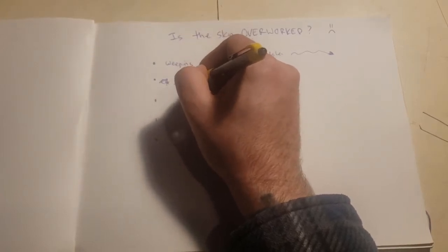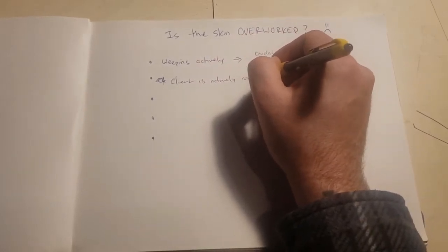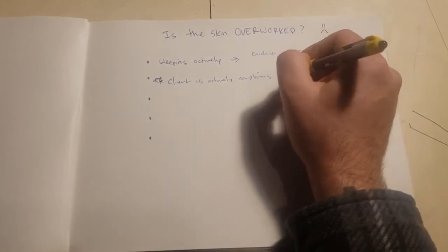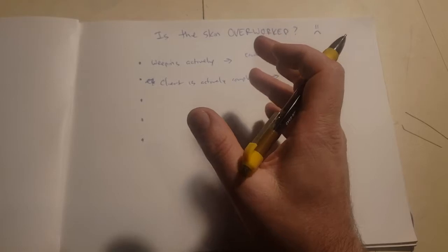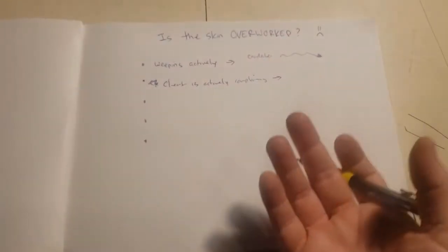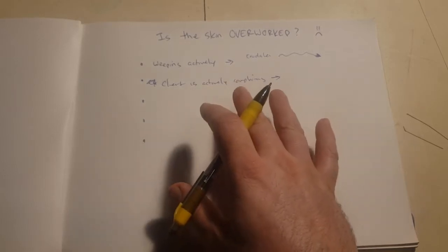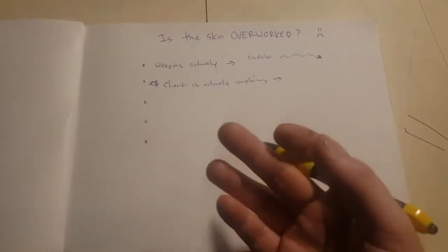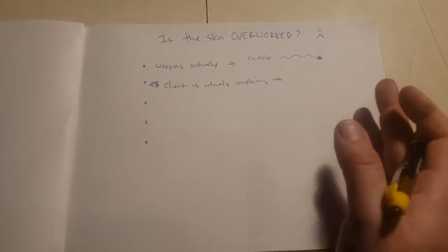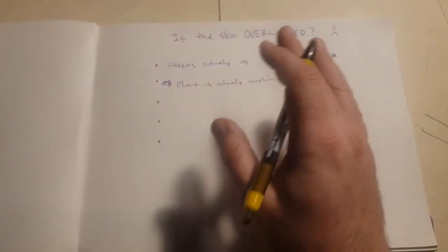The next sign: the client is actively complaining. We have this weird thing in tattooing where someone complains — like, 'Oh, it hurts.' Well, yes, of course a tattoo hurts. You're being stabbed with a needle. But pain is subjective. As a quality practitioner, our job as a tattooer — when we're not doing something like a brutal black project — is to try and minimize the pain and make the experience enjoyable for the person getting the tattoo.